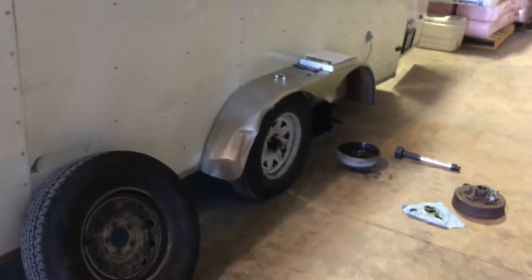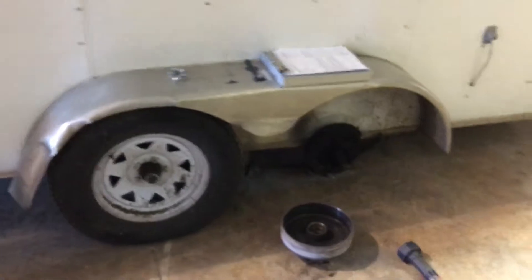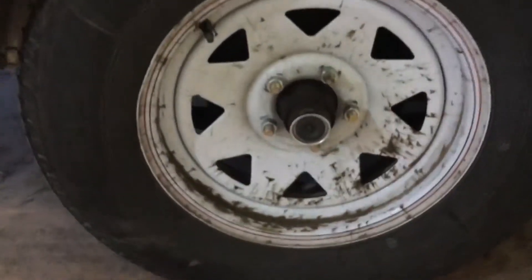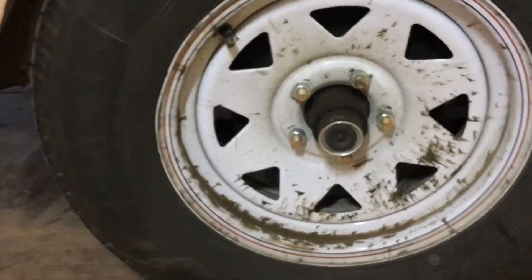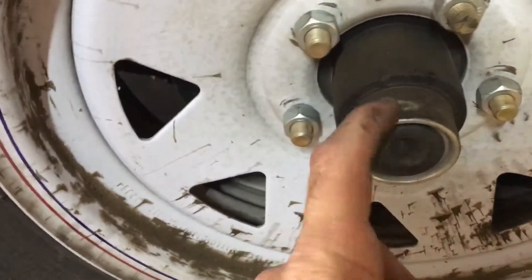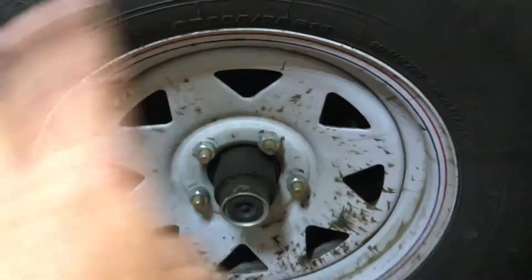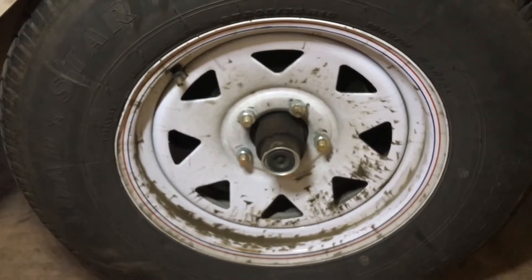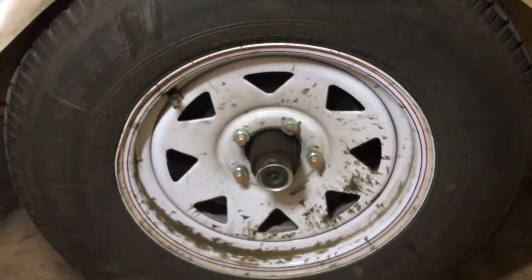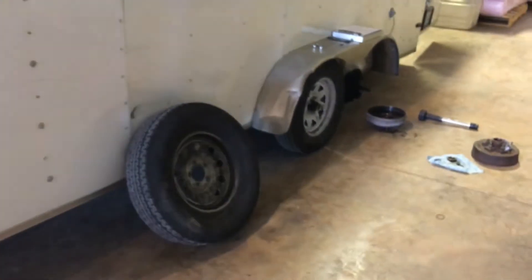It burned all the grease out of the hub, metal-to-metal contact, hub shells out — right back where they were. It's just a fluke that it happened to be the same hub and drum location as before. My guess is the other three remaining hubs have also become hot — maybe not to the point of bearing failure, but you'll notice all that grease on the wheel. That tells me the grease inside that hub became liquefied and is seeping out between the hub body and the cap, spraying onto the wheel.